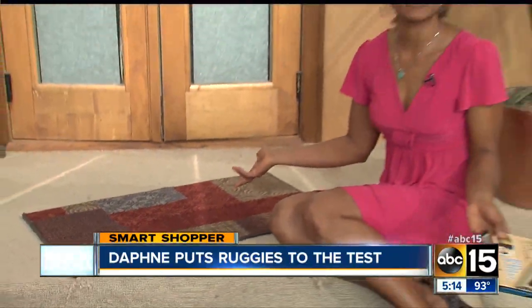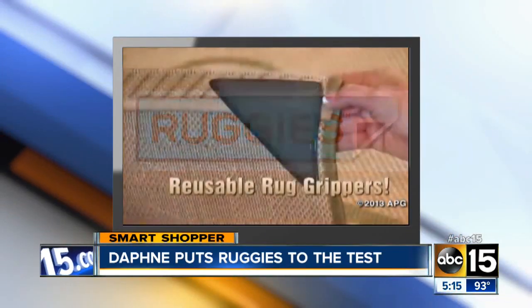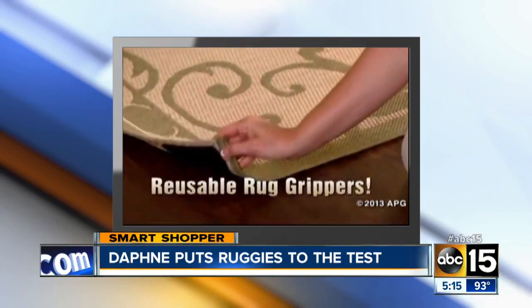Your rug never stays in place — it's so annoying and you can slip and fall. Well, the makers of this little product called Ruggies claim that it will keep your carpet in place. We decided to try it before you buy it. Ruggies: the amazing reusable rug grippers that keep rugs and mats in place.